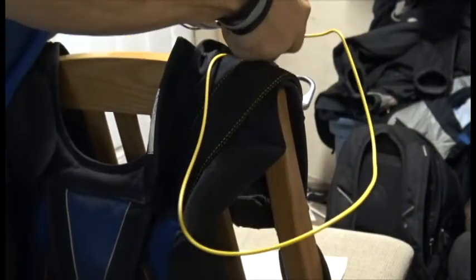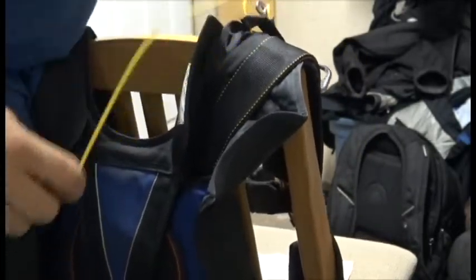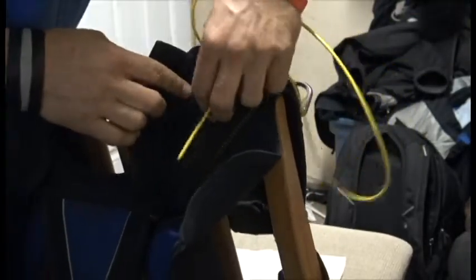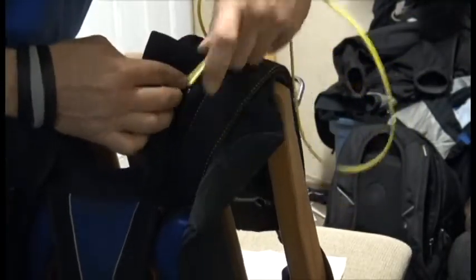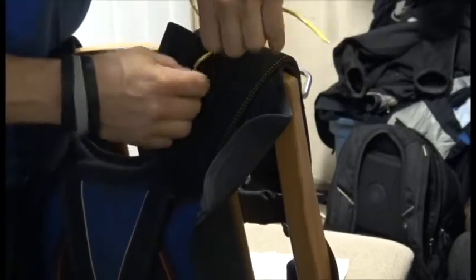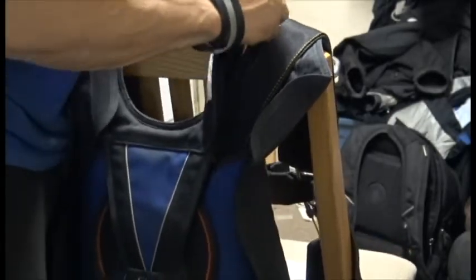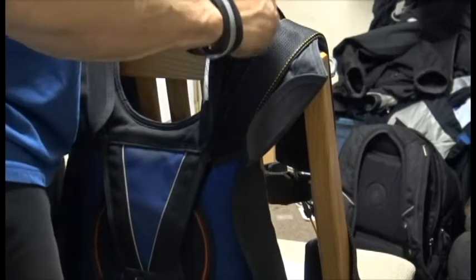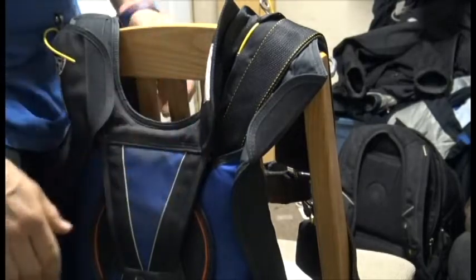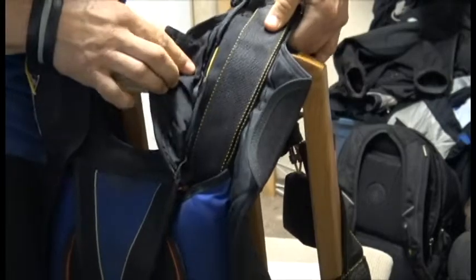Once we've pulled it through, we can route it through our Collins lanyard. This system right here is pretty easy to get to. Other systems where your Collins lanyard is closer to the top of the container — on some of the older models it pretty much puts your cable really close to routing through the reserve toggle. So let's make sure we know what we're doing and we're not rerouting it through something it's not supposed to be routed through.